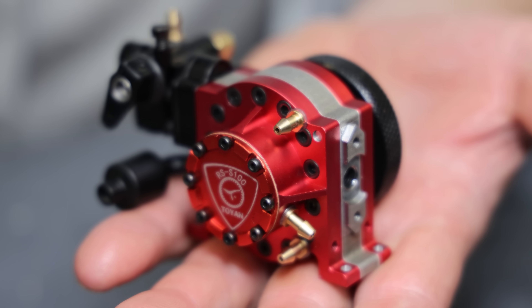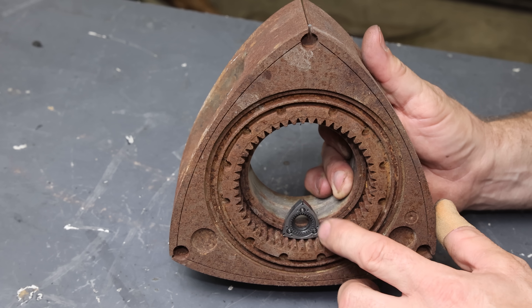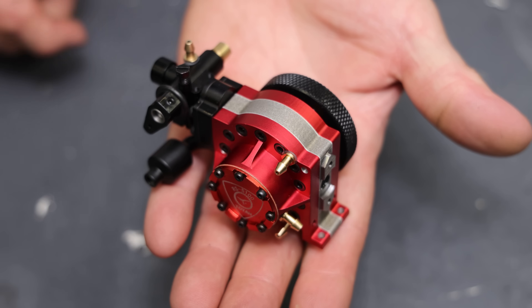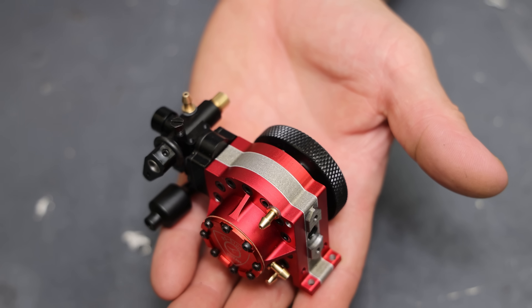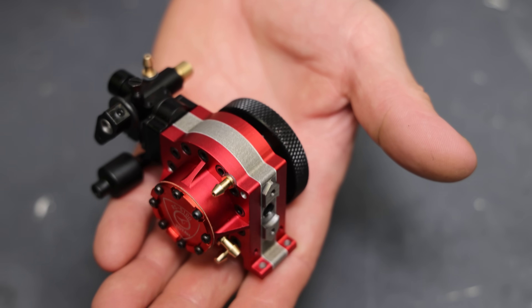Toyen has come out with yet another really cool engine — this time it's a miniature version of the rotary engine, which is so small you can barely see it. I don't think I've ever seen an engine this small. This engine is so tiny it fits right in the palm of my hand. This is the world's smallest rotary engine at a mere 2.4cc's — that's only 0.14 cubic inches and 0.7 horsepower.